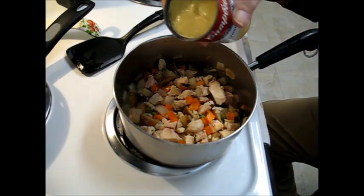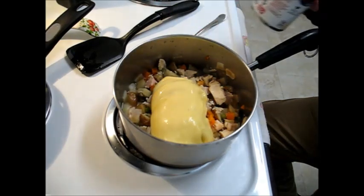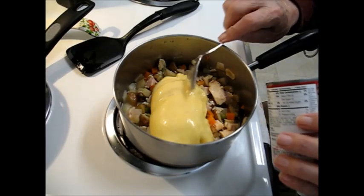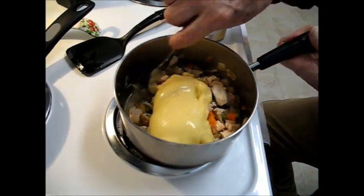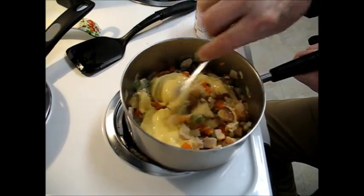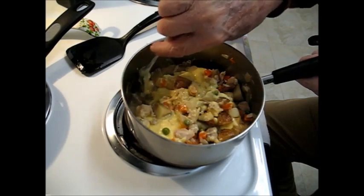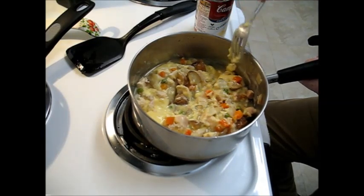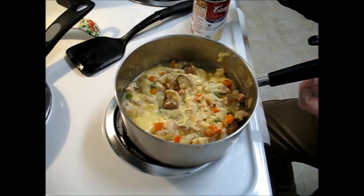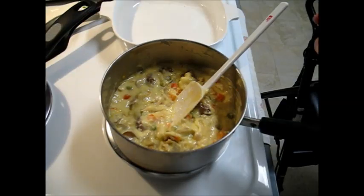And this is a can of Campbell's cream of chicken soup — get most of it out and fold this into that. It's about an hour before I need to put this into the oven to cook, so it's made and all I'll have to do is finish it up when it's time to eat. Okay, it's about time to put this in the oven.